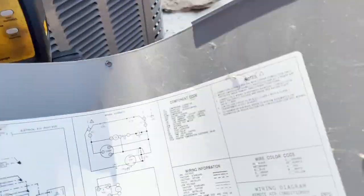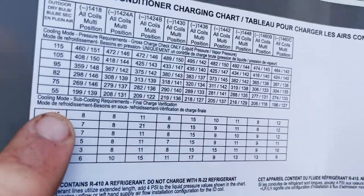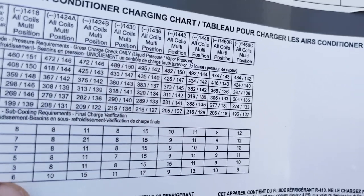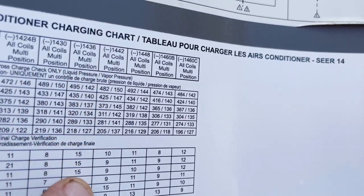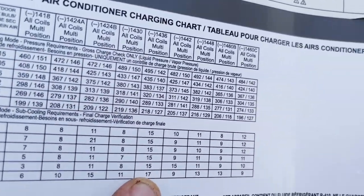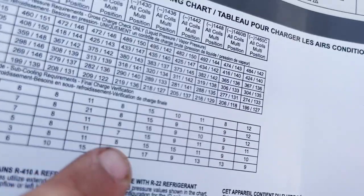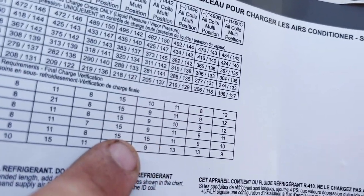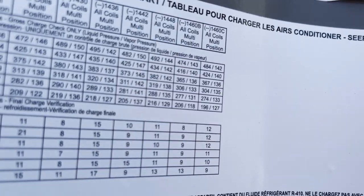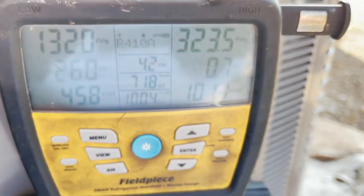It looks like the installing contractor doesn't know what superheat and subcooling is. So you take the cover off and the chart's in here — this is our unit, the RA1436. Coming down to cooling mode and going back to 36. It doesn't matter what the outdoor temperature is unless it's 55 degrees — at 75 degrees and up they want a 15-degree subcooling on this machine, and we have 0.7.